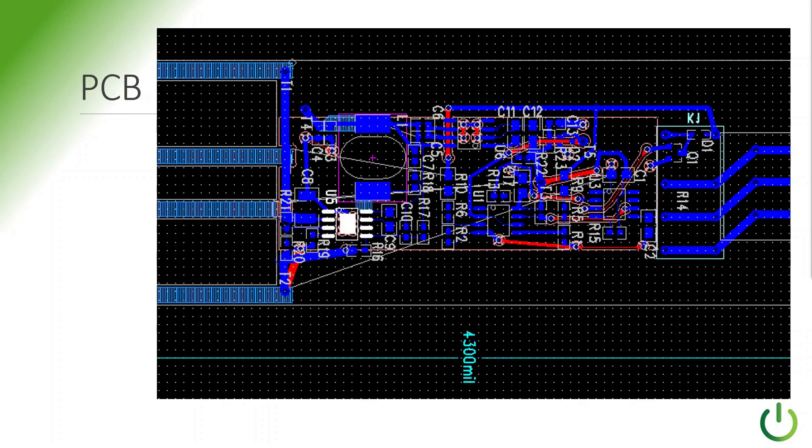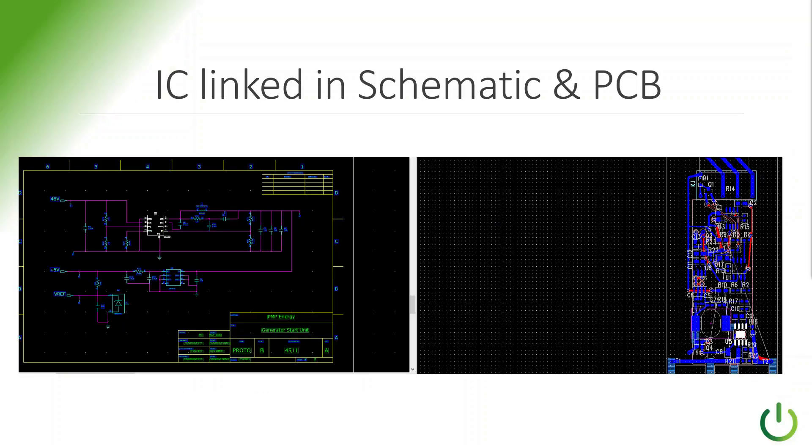This is how it looks on the actual printed circuit board. When you're just looking at the board, it's like, oh my gosh, what is this? That's why you've got to have a good schematic, and the schematic has to be tied and synchronized with the printed circuit board. The integrated circuit that we started off with is highlighted in white — shown in the schematic capture on the left, and shown where it is on the actual printed circuit board on the right.